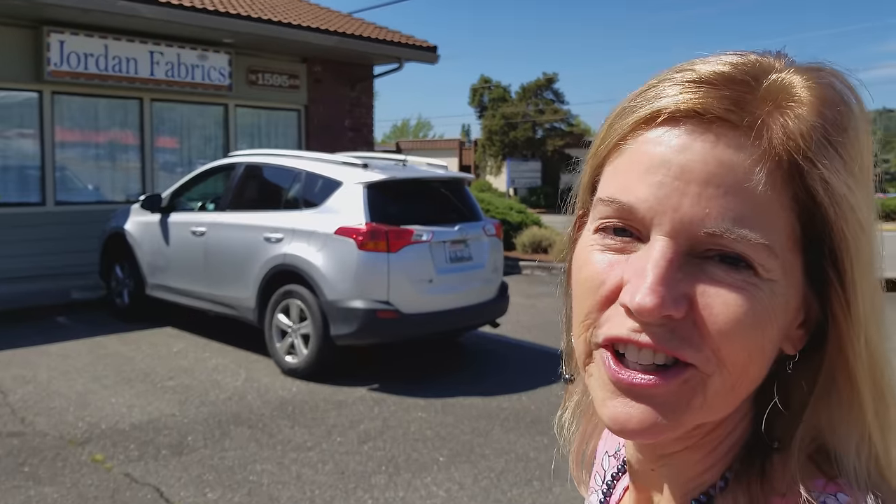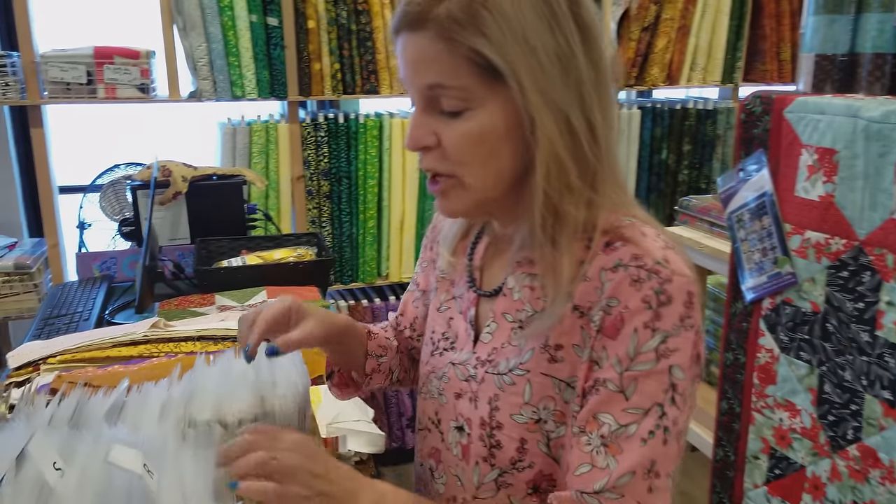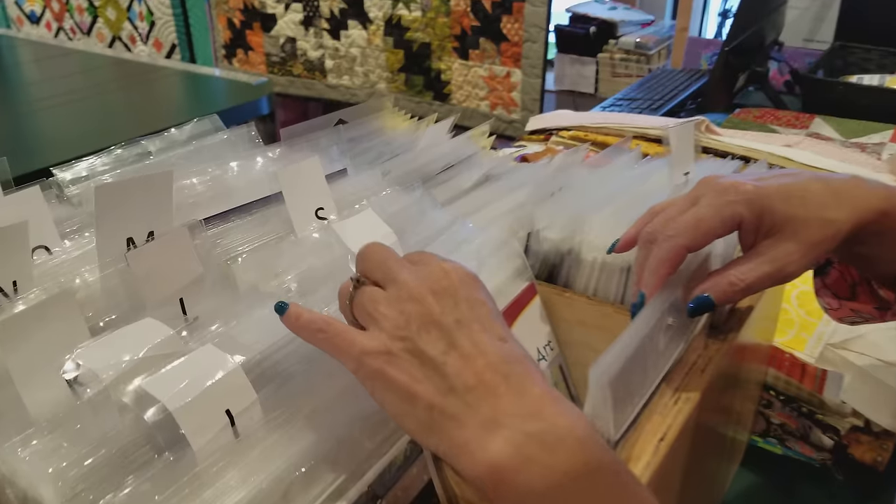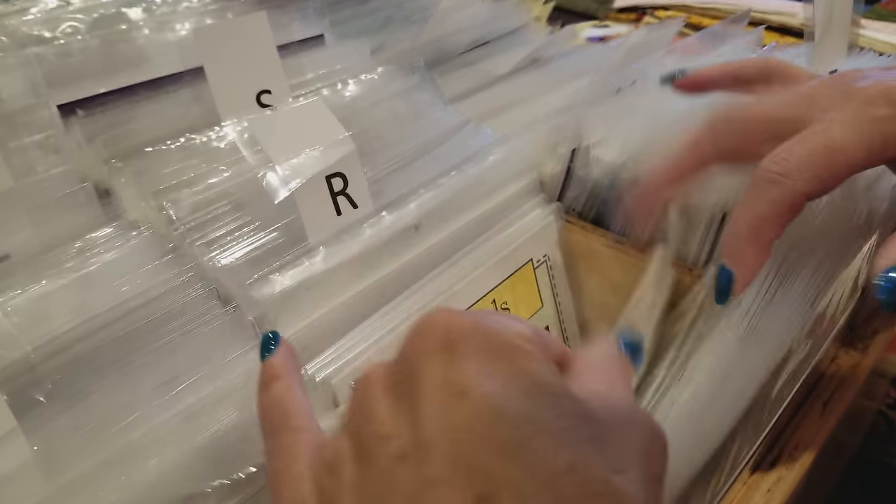Hi, I'm Donna Jordan from Jordan Fabrics. Today we're going to be making a pattern called Pointy Strip Star. This is a Cozy Quilt Designs pattern. I use a lot of their patterns because they're very easy to follow and I know if I follow all the directions they're going to come out successfully.